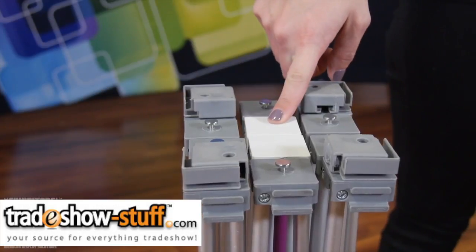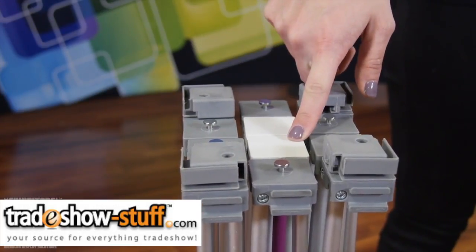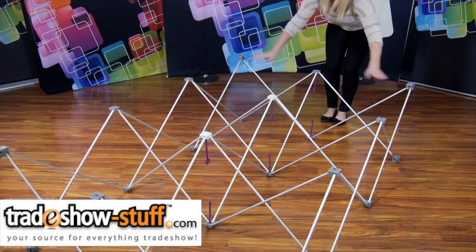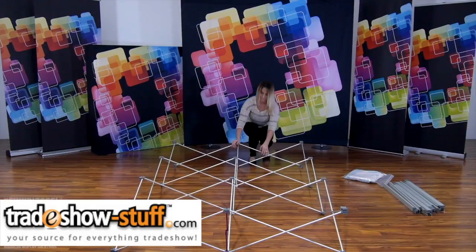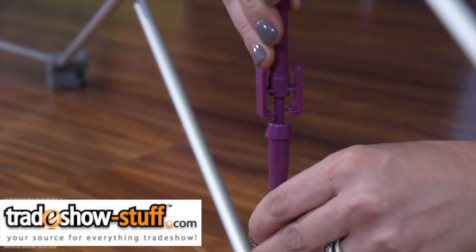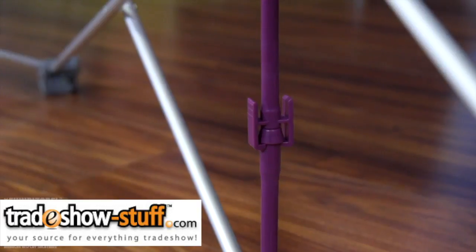Begin assembly by locating the white hubs on the frame and making sure they are facing up. Gently push to stretch the frame to size. Push on the top of the frame to snap all the purple locking arms into place. If arms are not properly aligned, gently tug into place before pushing to lock.